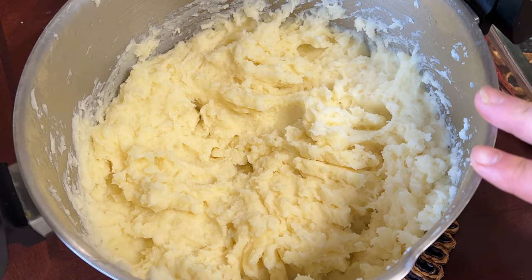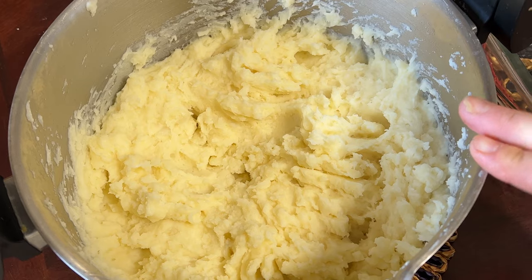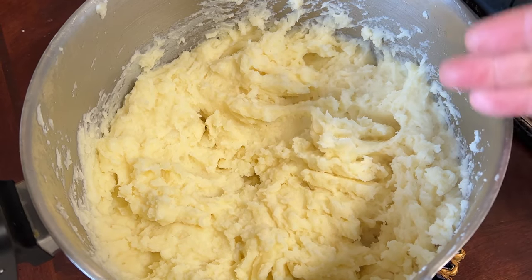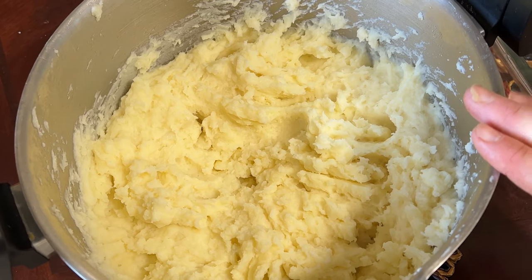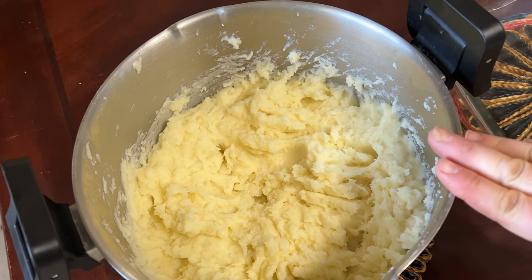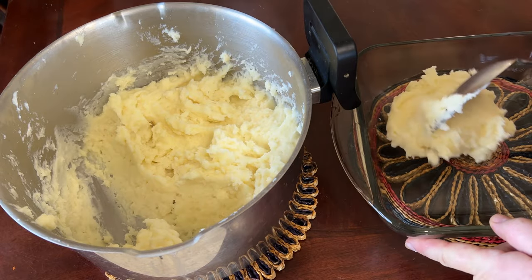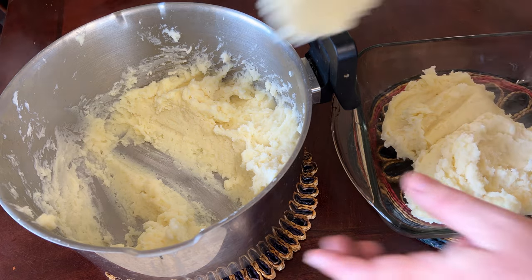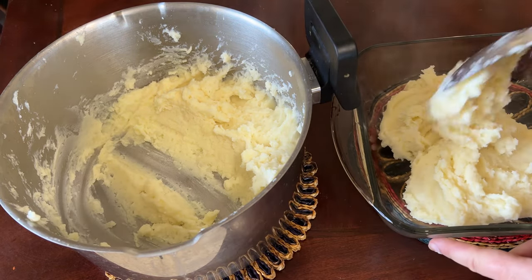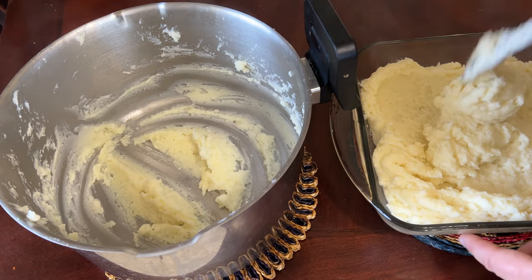Now that our mashed potatoes are done, you can add anywhere from about half a cup to one cup of butter — it depends on the feel and consistency you want — as well as the cream cheese. I'm going to put them in this casserole dish, and once they've cooled down, we'll put them in the refrigerator. They can last about two to three days in the fridge, staying consistently smooth and creamy, and then you can just reheat them in your oven or microwave.